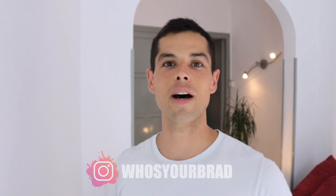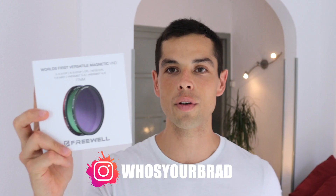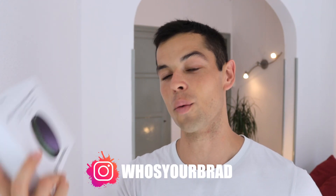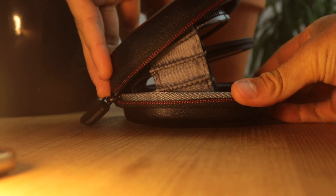Hey you guys, what's up? Welcome back to the channel. In today's video, we are going to be going over these babies right here — the world's first versatile magnetic ND filters. A big shout out to the team at Freewell for sending these out for me to try and review.